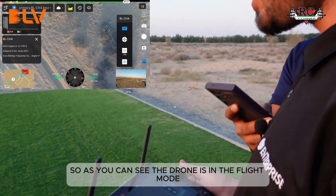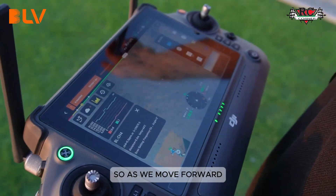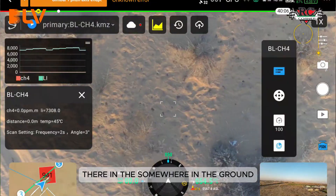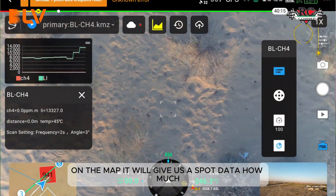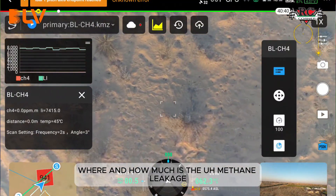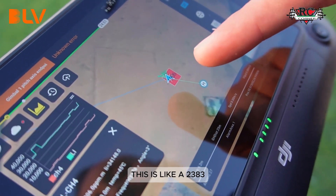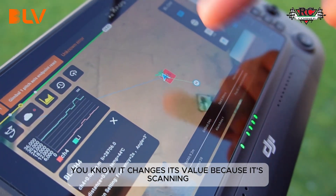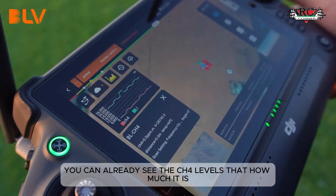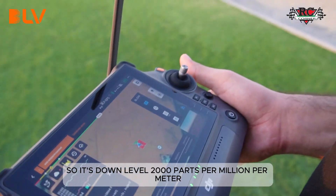The drone is now in flight mode and is already scanning the ground. We placed the module somewhere in the ground and the map will give us a spot showing where and how much methane leakage there is in parts per million. The reading is showing around 2,383 parts per million and it changes as the sensor scans. On the graph side you can already see the CH4 levels — it is reading about 2,000 parts per million.